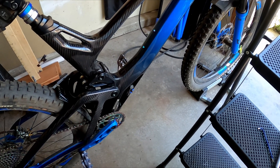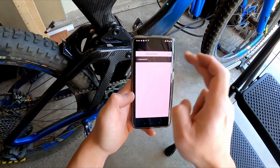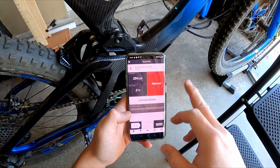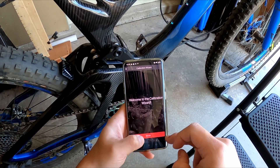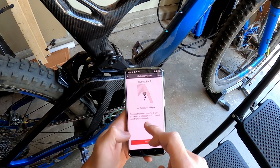The first thing you want to do is open up the app, connect to your device, and get all the data. We're going to go to Settings, Calibration Wizard, and we will begin by measuring the ratio.